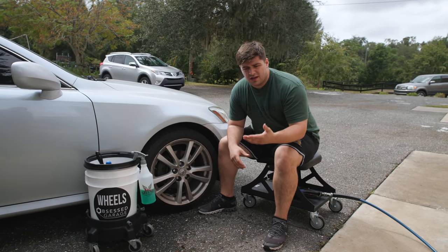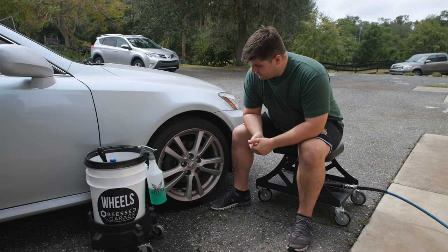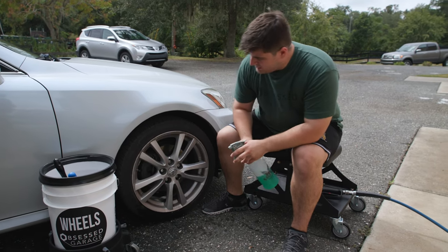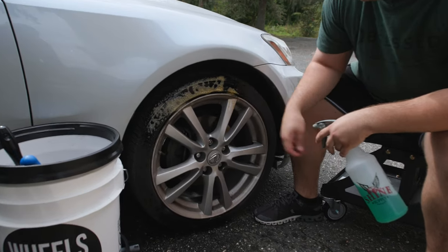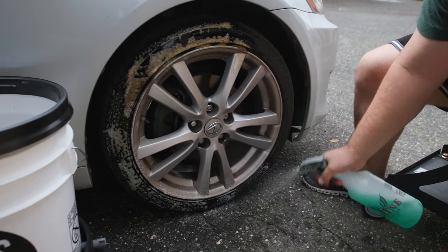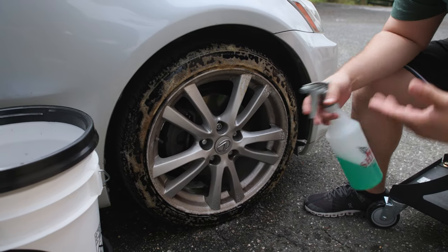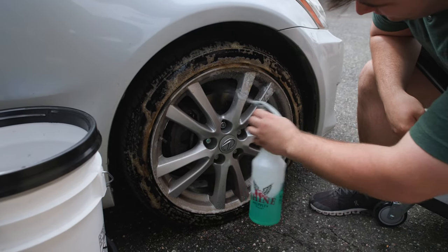So we have our wheel here. We don't actually have very harsh winter conditions down here in Florida, but this one hasn't been washed in probably 3 to 5 months. So this is a good example of a very dirty wheel that could seriously use a decon. We're just going to take our Shine Supply Wiseguy and start spraying it onto the tire. You'll notice instantly how it reacts — that browning color is pulling all of that grime out of there. Now we're using this on a dry tire, but if you had a lot of salt or debris, you could spray it off with the pressure washer first before you apply the chemical. It would still work.